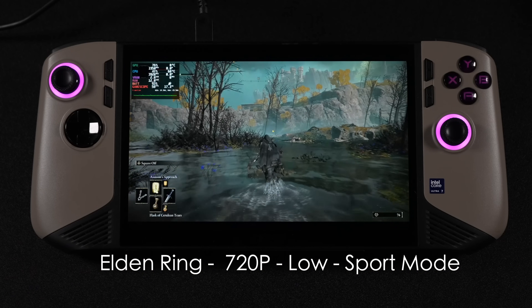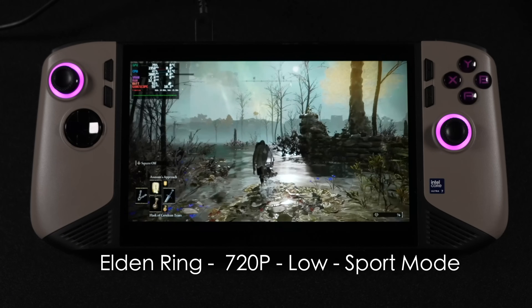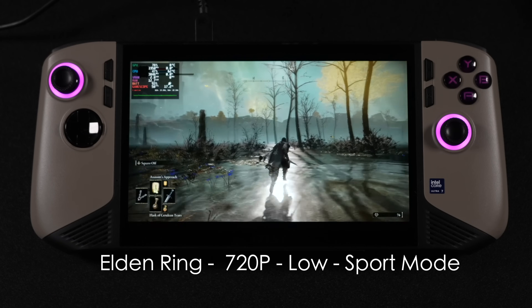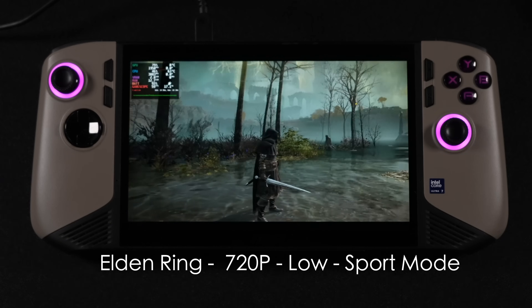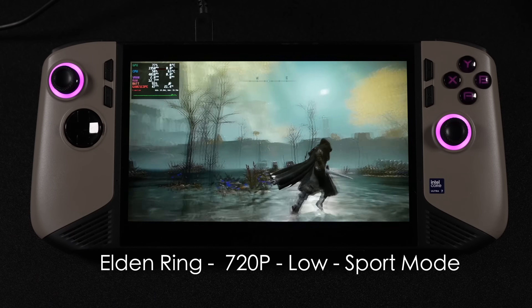Given the performance I've seen so far, I figured we'd get into Elden Ring at 720p, low, sport mode and just knock it out at 60. But if you look closely, it's not quite hitting 60 — it kind of dips just under. And if I drop down to around 18 watts, it really falls on its face down to 35 FPS. So it does need that extra power to even get close to 60 at 720p.